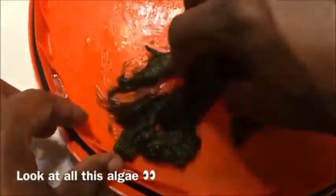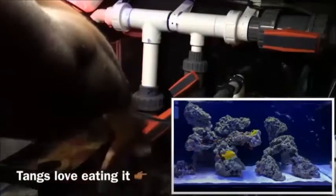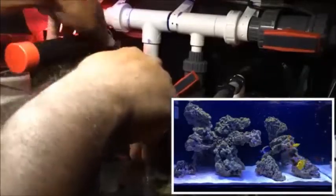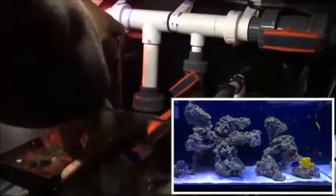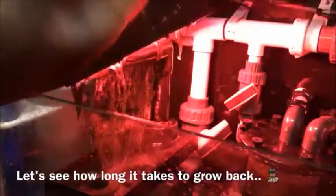Even though tap water wouldn't harm the scrubber since it's not part of my biological filtration, I didn't want to use a brush and clean off every last bit of algae and effectively start the whole process over. As for the harvested algae, I can either use it as fertilizer outside or feed it to the fish — it's naturally grown and my tangs love it. It does technically put nutrients back in the system, but it never hurts to give the tangs a fresh homegrown snack.